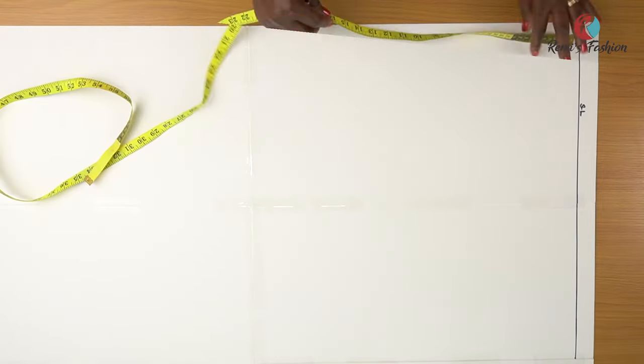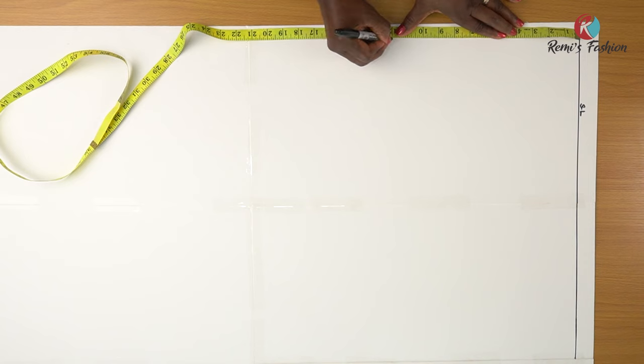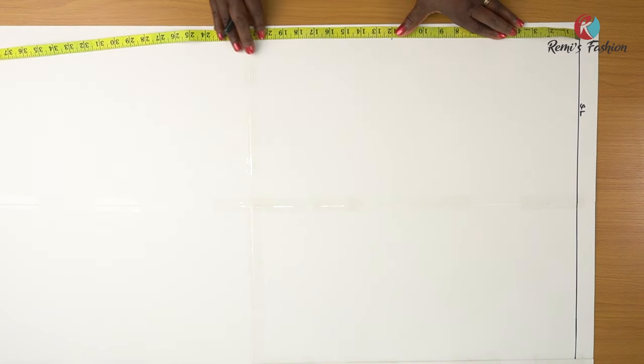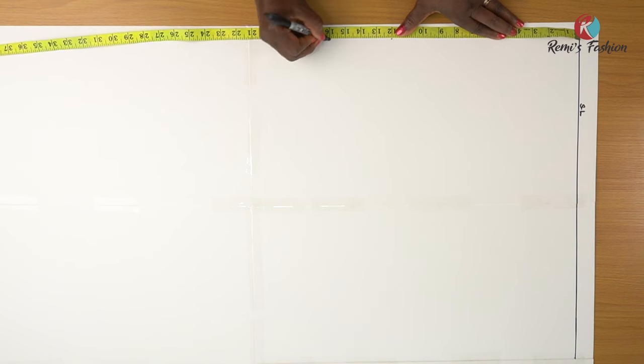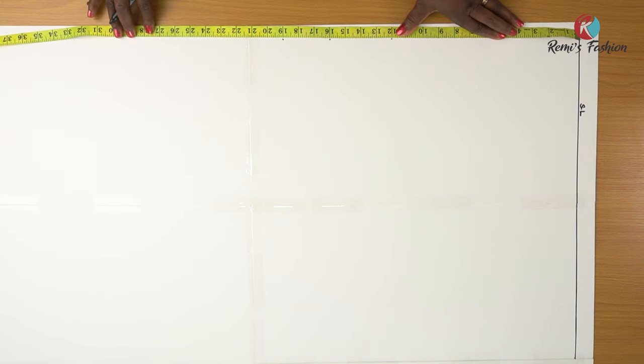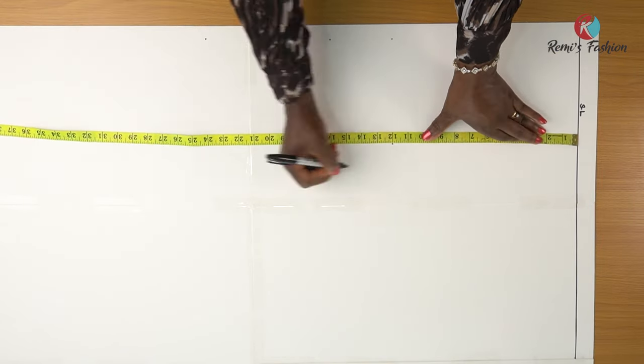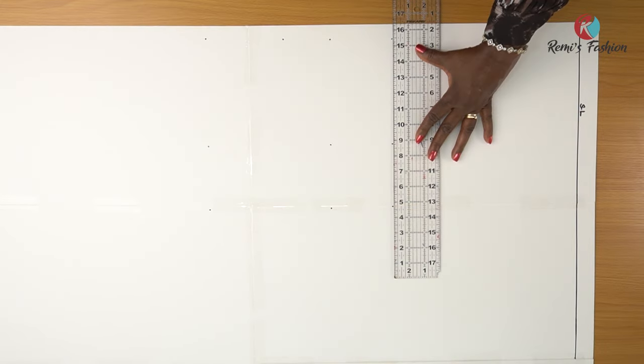The next thing I'm going to do is measure out our vertical measurements. Vertical measurements are from the shoulder to the bust, shoulder to under bust, shoulder to the waist, and then shoulder to the length of my corset. Shoulder to my bust is 12 inches. I will measure 12 inches from my shoulder. Shoulder to my under bust is 16 inches — I will mark 16 inches. Shoulder to my waist is 19 inches. I will mark, and then shoulder to the length of my corset — I want it to be 24 inches and I will mark 24 inches.